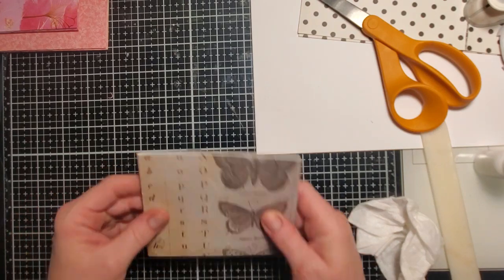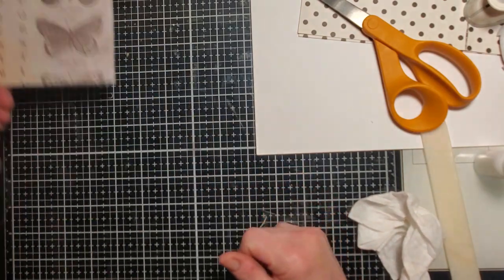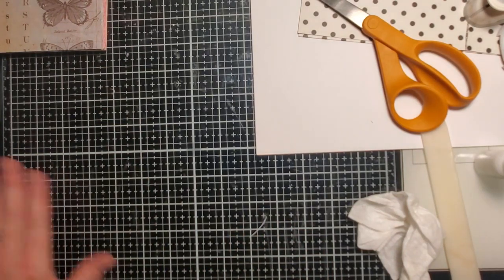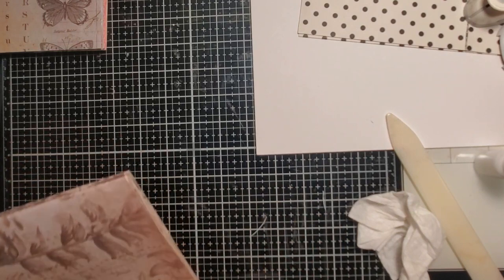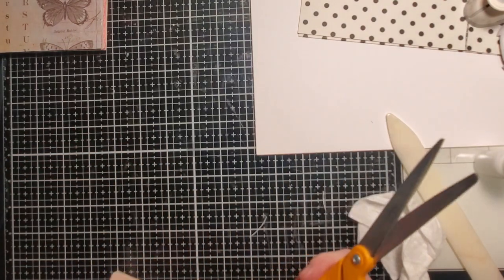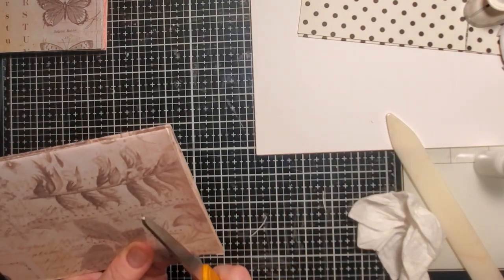I like that one — it's cool. I'm going to quickly cut this one down too because I don't want it to be so long, and then re-glue wherever I need to.